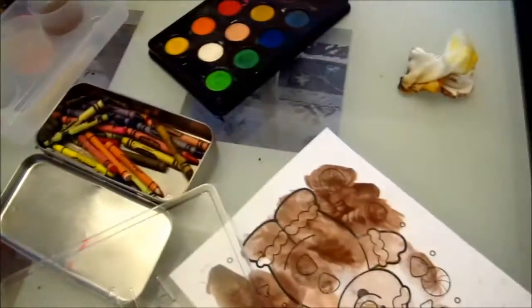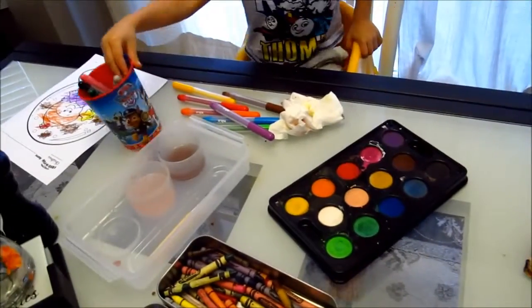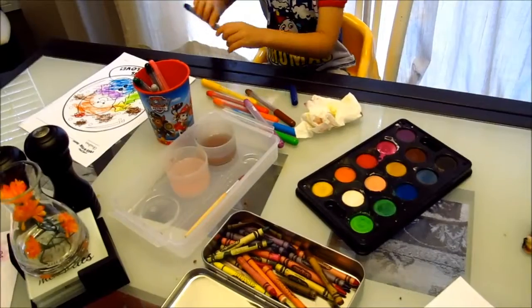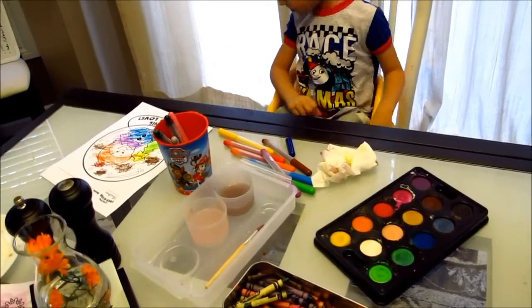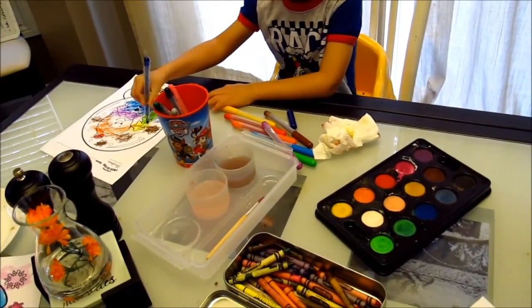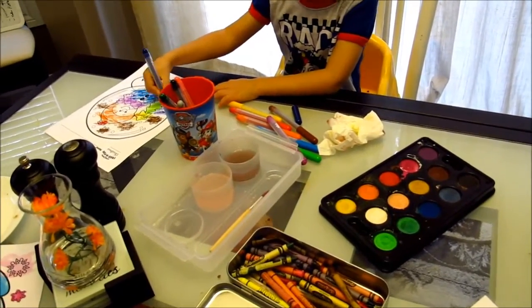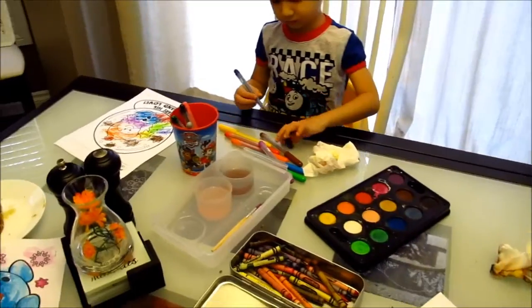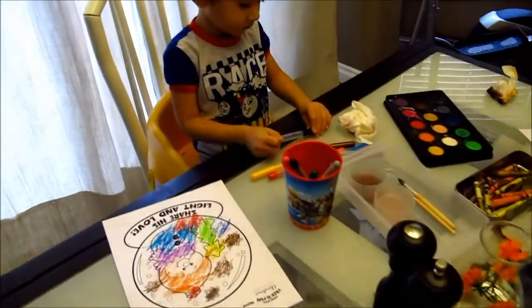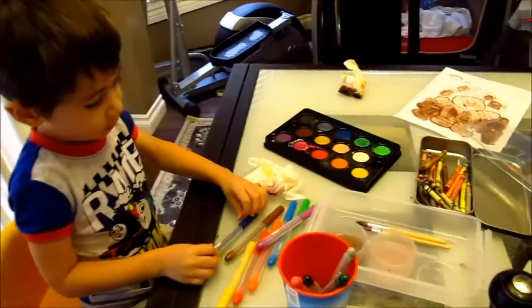The first painting thing I bought from IKEA was their stamps — they look like markers but they're stamps. The cap was off all the time and they never dried, so I was really happy about that.